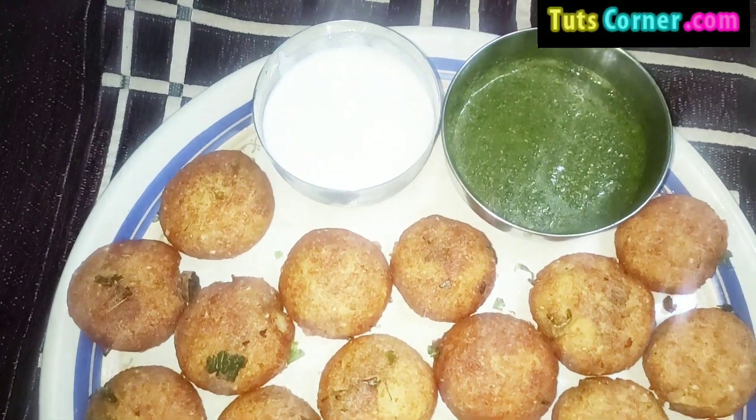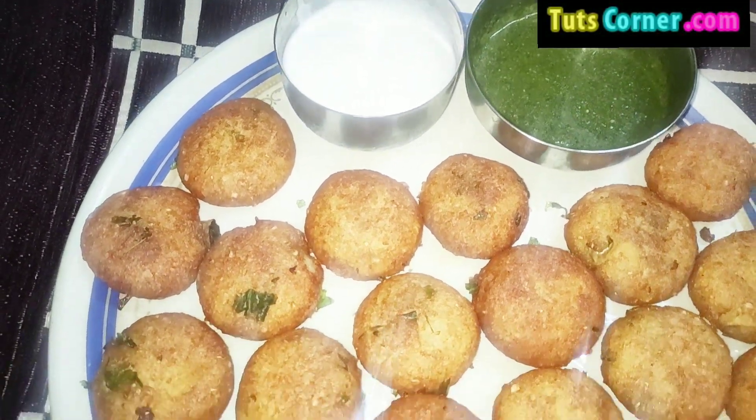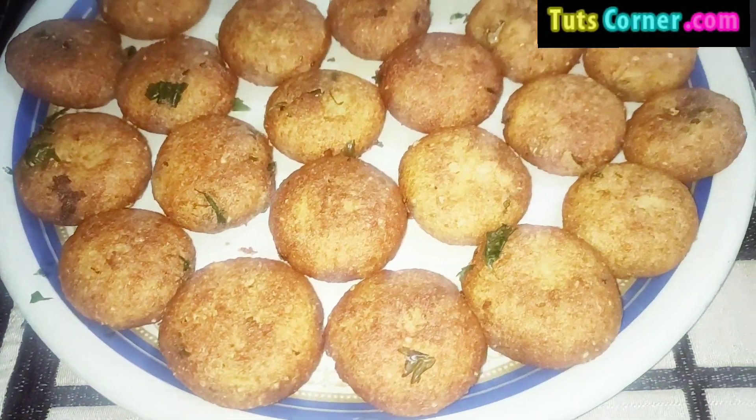Hello friends, welcome to the TootsCorner.com videos. Today we will learn a quick lunch recipe, Alu Tikki for weight gain.